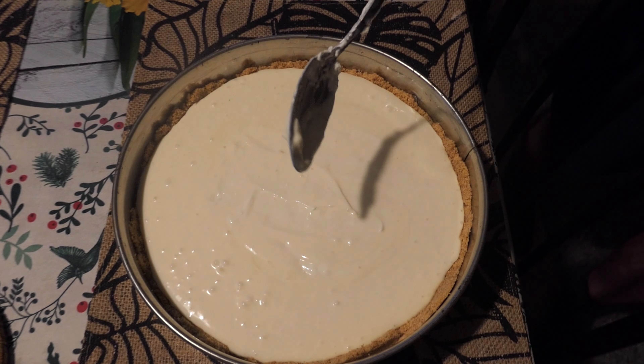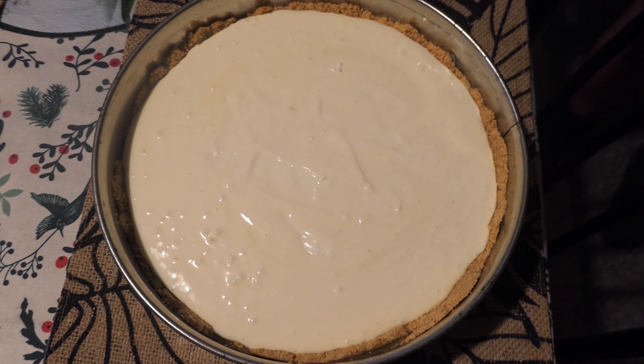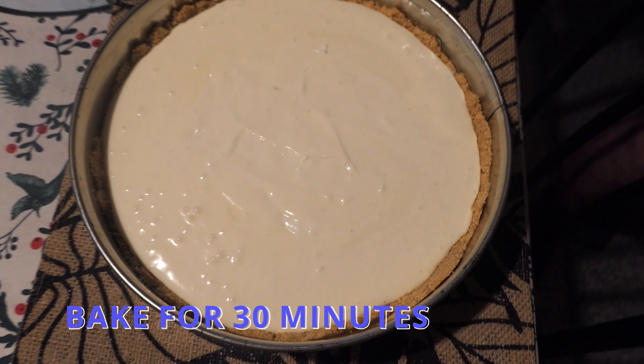And how many minutes will you bake it? 30 minutes. Okay, it's okay.